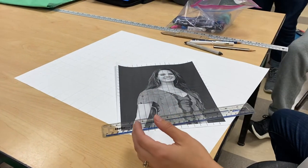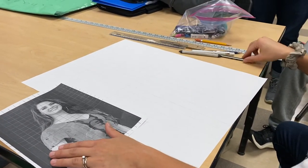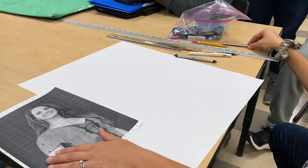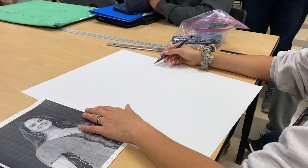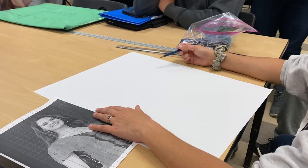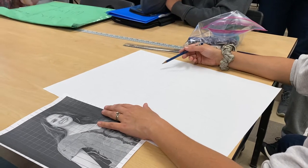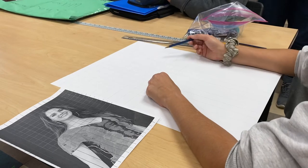When you get to your paper, use a lighter pencil — use the 2H — because in the end you're not going to want to see these grid lines. You don't want the viewer to know what method you used, and also it's not part of the assignment. Do not let these grid lines show. As I am working, I will erase these grid lines.